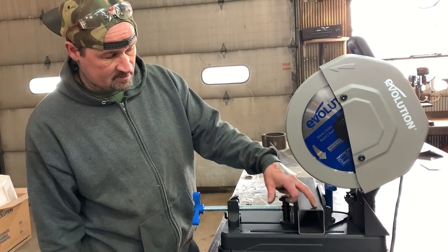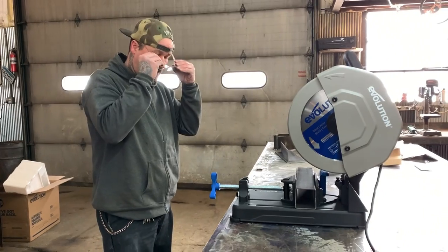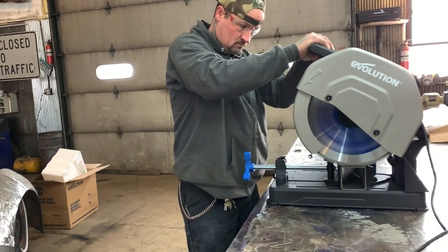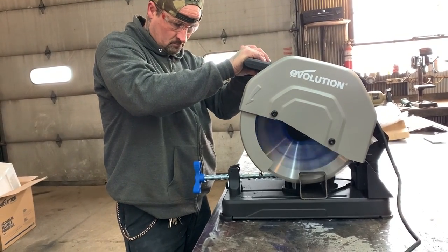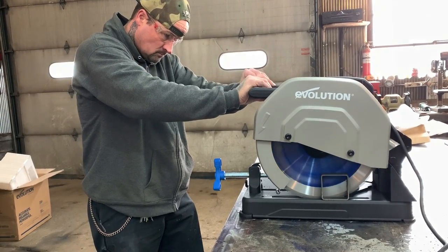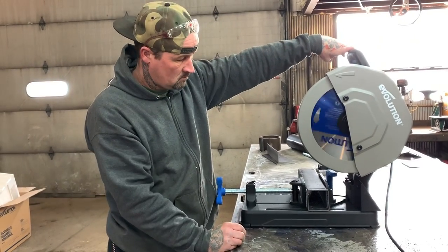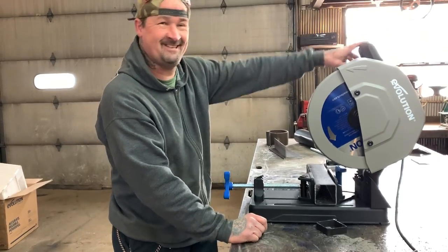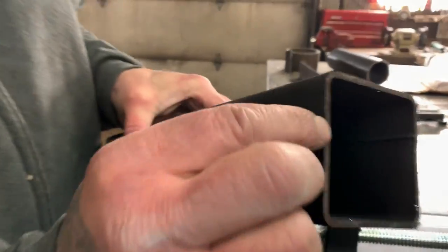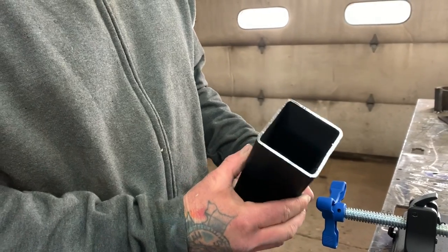I'm going to go ahead and make a cut with this - I believe it's three by three tubing and it's eighth inch. I'll go ahead and cut that. I got safety glasses on. That's better. Yeah, this thing cuts like butter. Holy mackerel - nice and clean. And there literally are no burrs on that at all. That is clean - that was one of the cleanest cuts I've seen.